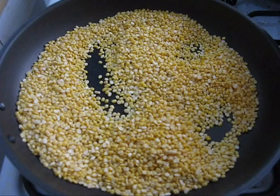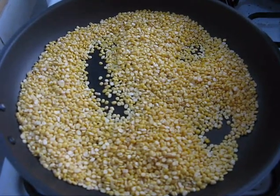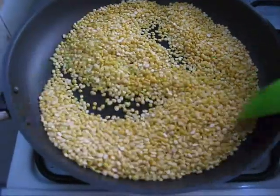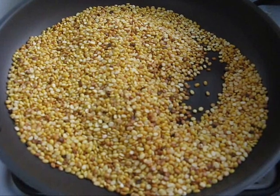For this, first I am going to roast moong dal for 2-3 minutes. Now you can turn off the flame.